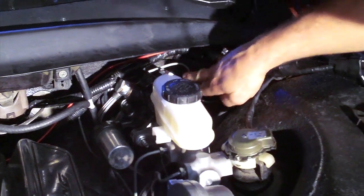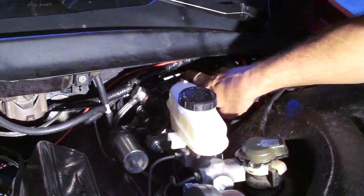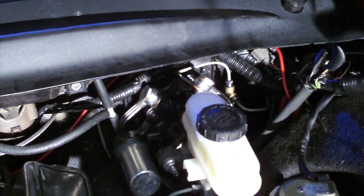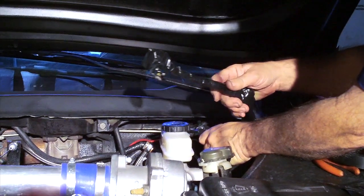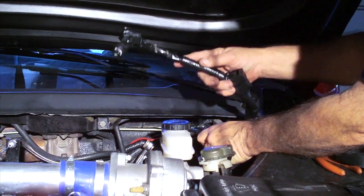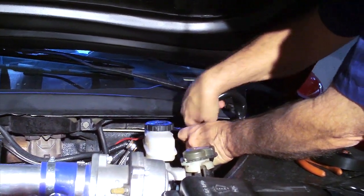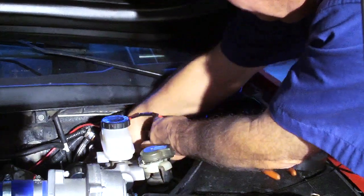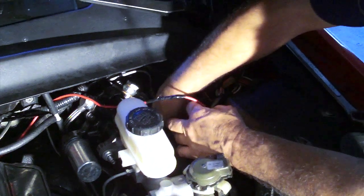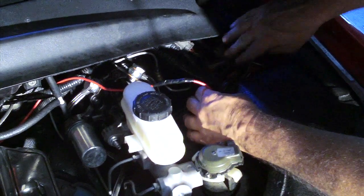We're going to keep the power wire away from the brake line. If that wire ever shorts out, it'll burn a hole through the brake line — that's trouble. We're just going to push the former electric brake booster wiring harness down into the fender well and tie it off, and it'll stay protected down there.